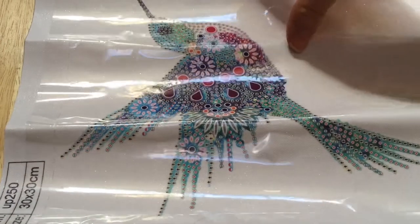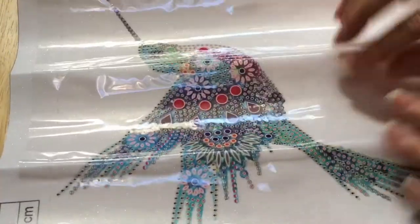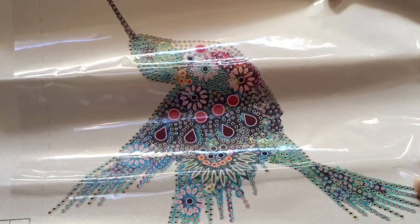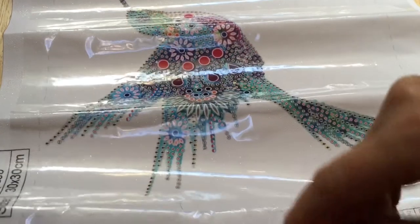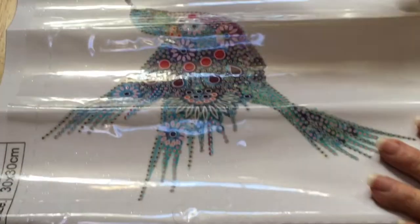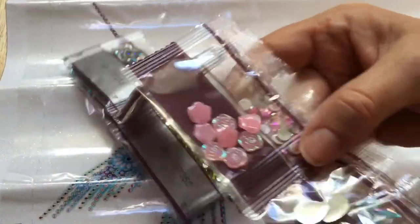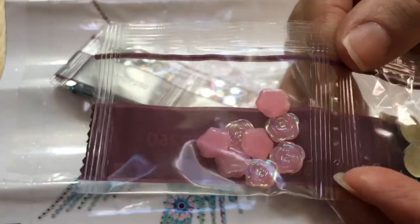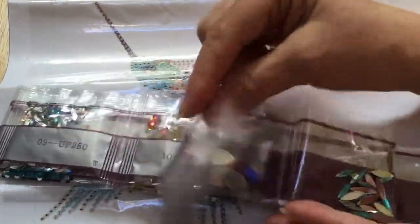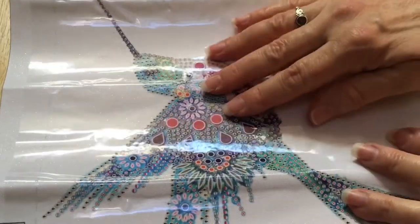Hey guys, welcome back to my channel! Today I'm getting started on my little hummingbird that I got from One Day Saving, and we're gonna see how these special drills work. As you can see, they come in these little packets that you just need to tear open, and you should probably put them in other containers or Ziploc baggies to work with, but I'm just giving it a try.